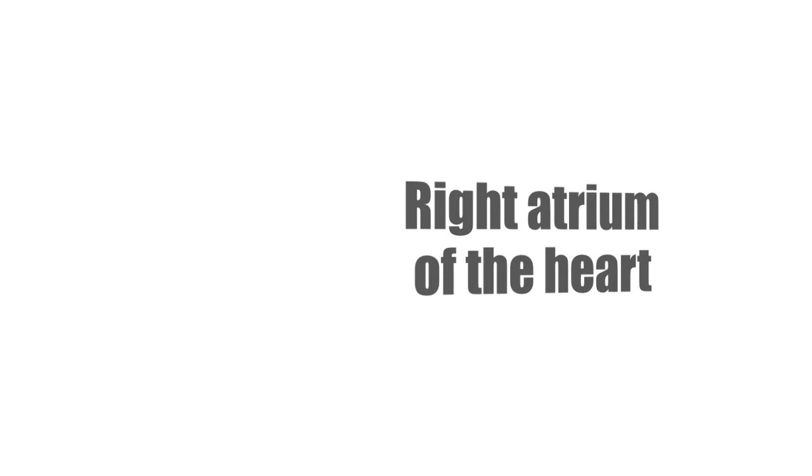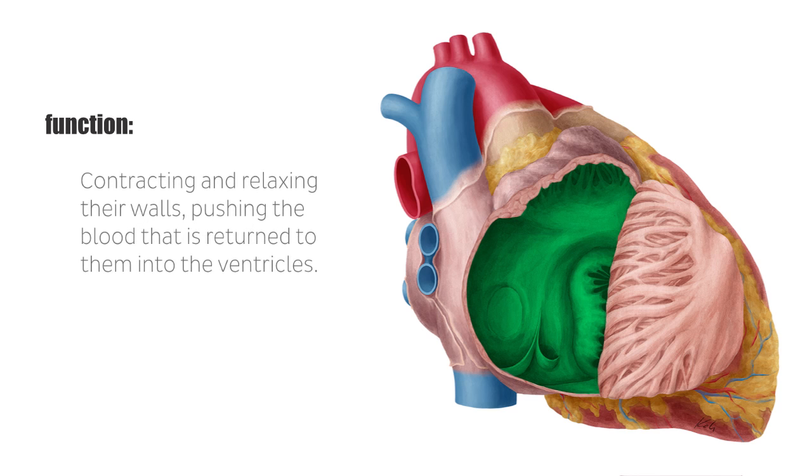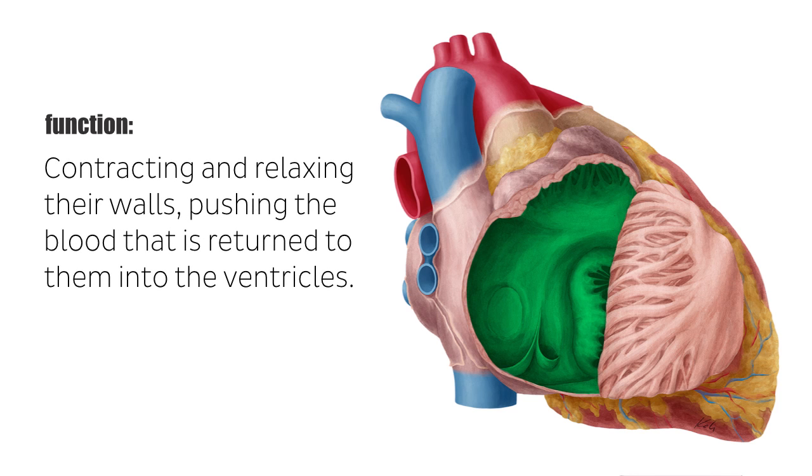The atria of the heart, which are known singularly as an atrium, are a pair of blood-collecting chambers that comprise two of the four chambers of the heart. The main function of the atria is to facilitate circulation by rhythmically contracting and relaxing their walls, pushing the blood that is returned to them via the major venous vessels during ventricular systole into the ventricles.